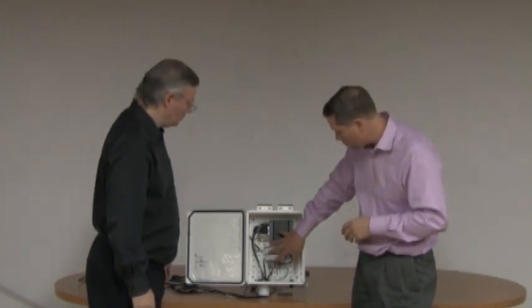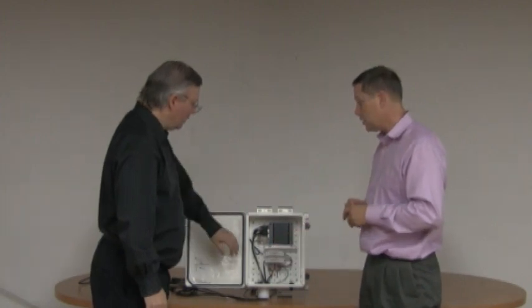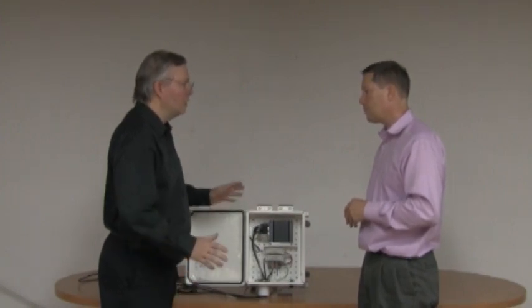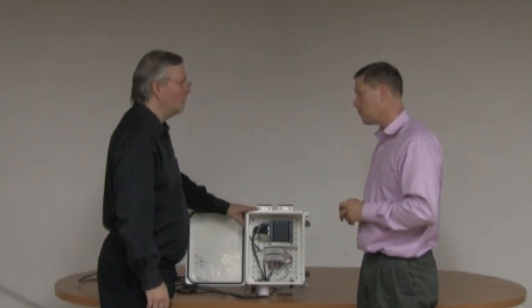Do you need multiple boxes and weather stations on a single installation? You can have up to two separate weather stations connected to this one box, and they can be on opposite ends of a system to verify that conditions are consistent throughout. If you want more than that, you need additional gateways.